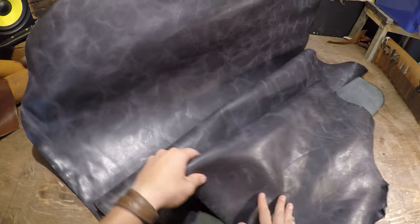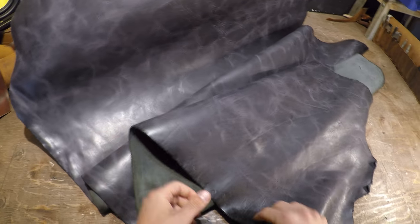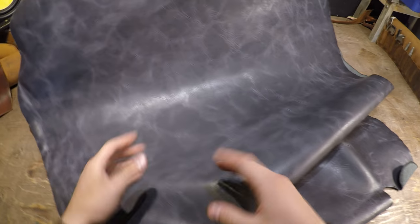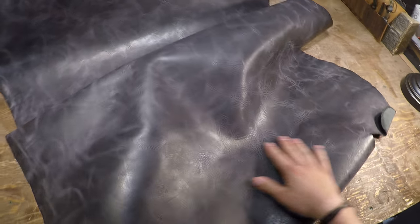Hey everyone, I've got a hide here from Horween to review today. So this is the Torn Skies. It's a five to six ounce in weight. What you have here is a very nice distressed in appearance hide. As you can see there are color variations with these lighter and darker gray tones, and you do have a little bit of rippling and texture as well. So very unique overall piece of leather.